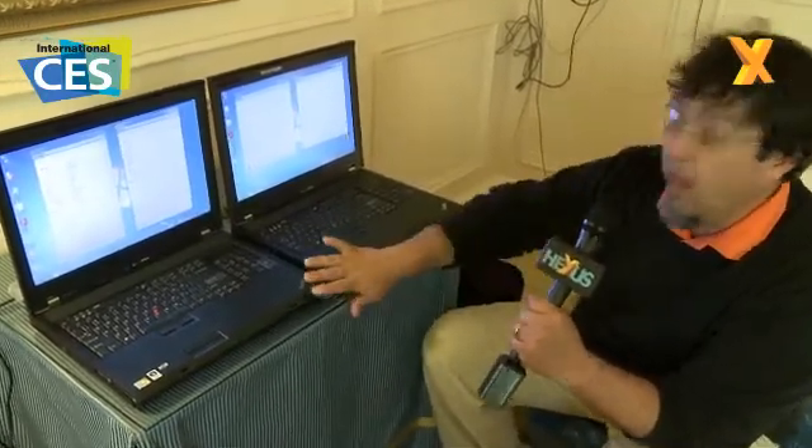Especially in cases like this where you've got a high-powered notebook, SSDs really unlock the potential of your CPU. It results in less waiting on data — your applications are going to launch faster, your system's going to boot quicker, quicker out of sleep mode, quicker out of hibernation. These are all good things. Thanks, I hope you liked that, and you've been watching Hexus TV.